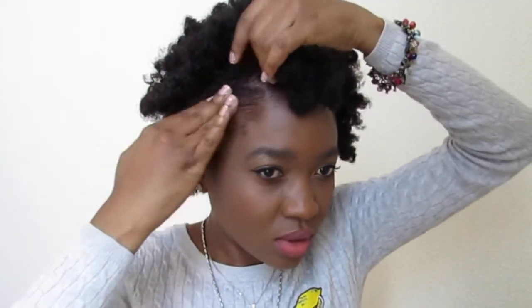Now it's time for styling. I'm using my Eco Styler gel and some bobby pins as usual, just to pull some hair to the side and pin it away from my face. I'm also using my hand to tug at the hair a bit and style it a little more to my liking.